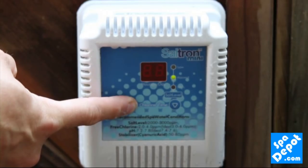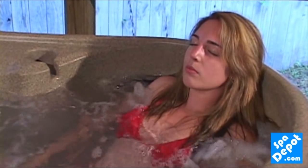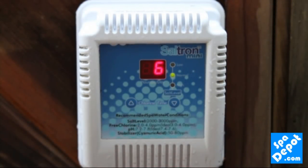You'll now have an automatic way to keep your spa sanitized and clean, saving money and effort. The Saltron Mini — it's time to be clear — your best choice for automatic spa sanitation.